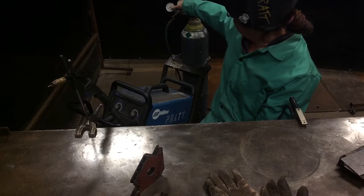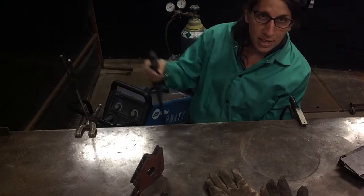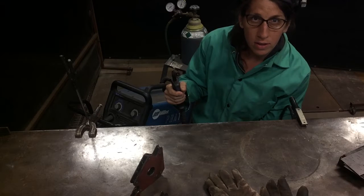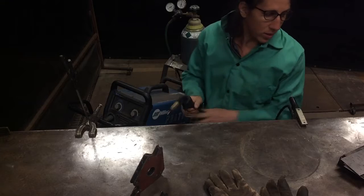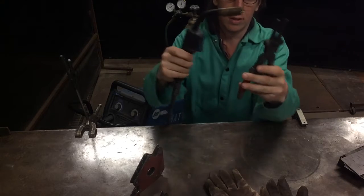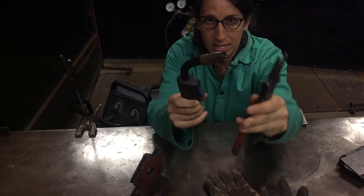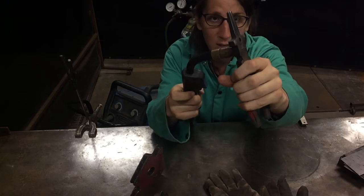Our tank pressure is open, our working pressure is set to 20. We're verifying that when we squeeze the trigger the dial gauge drops down but comes back to 20. We're making sure our wire length is cut to that same uniform length every time using the welder pliers.